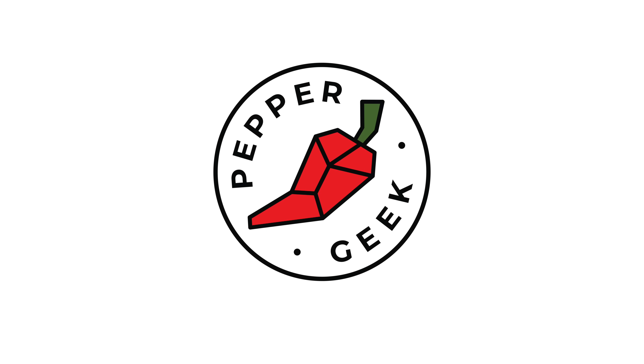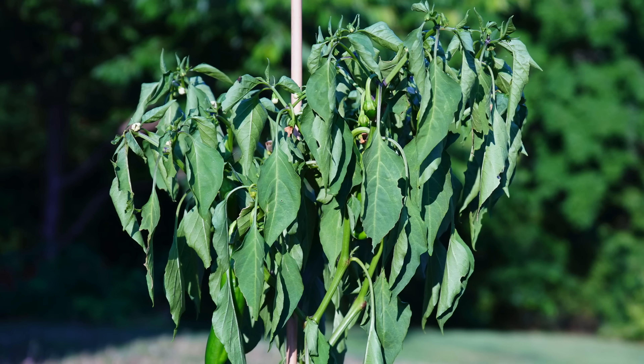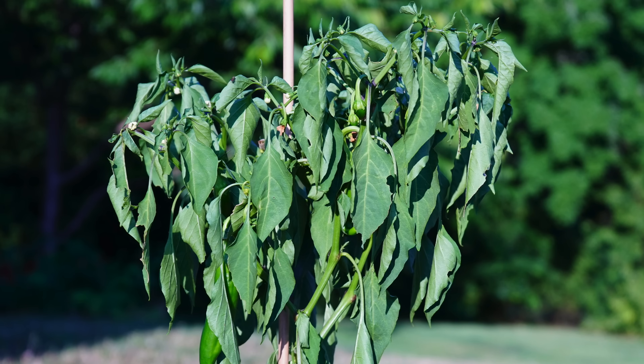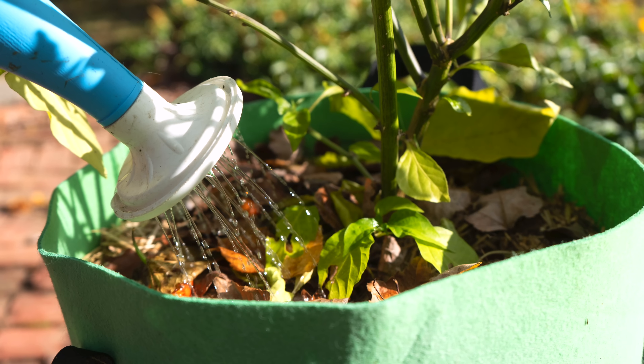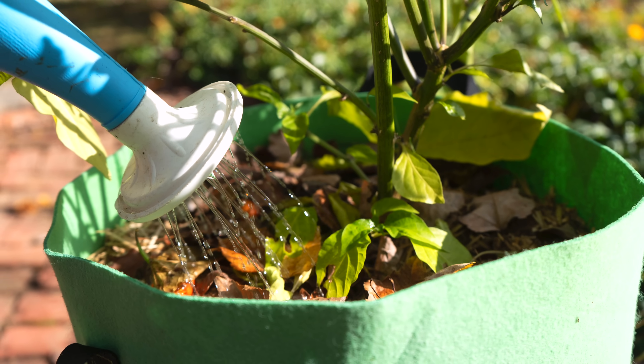Hey there, welcome back to Pepper Geek. In today's video, we'll be talking about whether or not you're overwatering your pepper plants. So many of the symptoms of overwatering actually look like underwatering as well. The symptoms overlap and it can be really difficult to determine what the problem really is. In this video, we'll talk first about how to properly water pepper plants, and then we'll get into some of the common symptoms of overwatering.